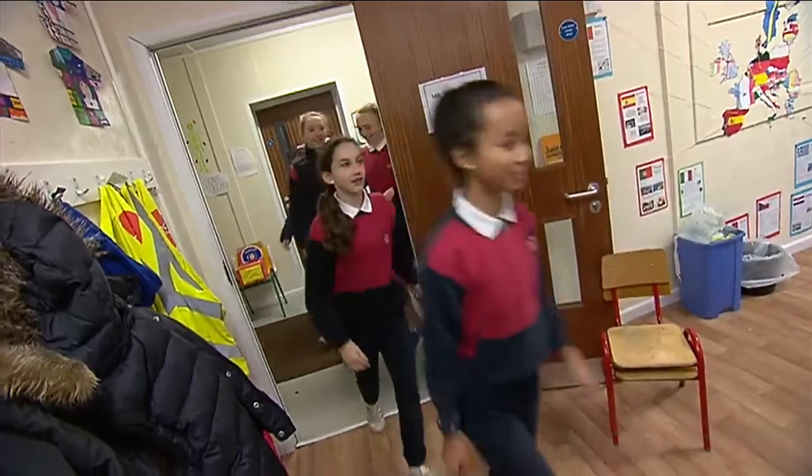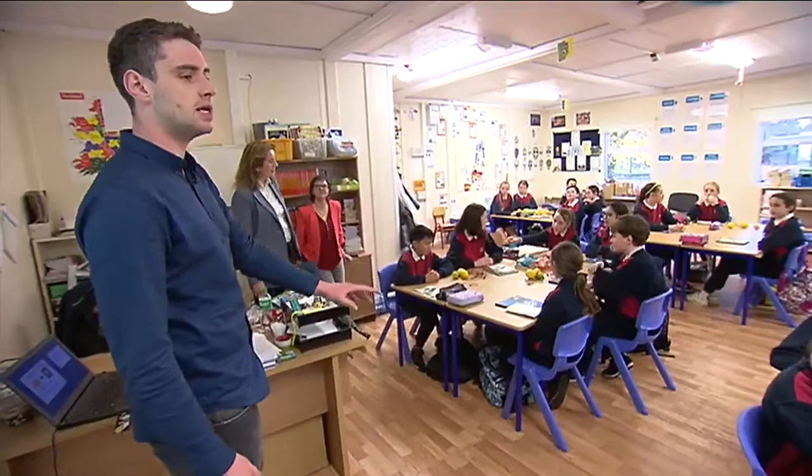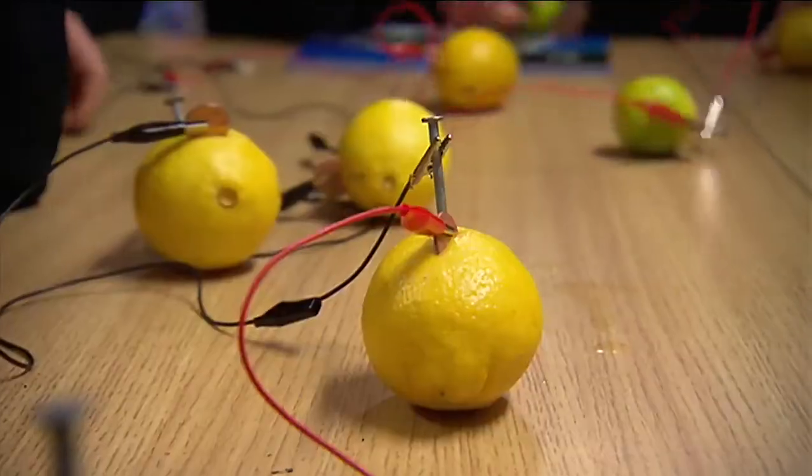But first, we have another Science Week report for you. I visited St Mary's National School in Donnybrook as they were getting stuck into a special experiment. Time to get to work. Science Week means busy minds are learning all about how the world works by doing cool experiments like this one.